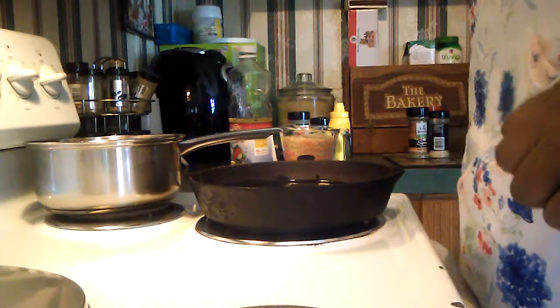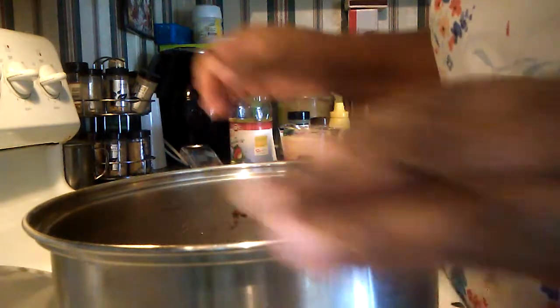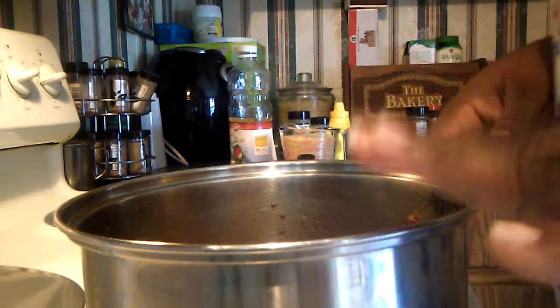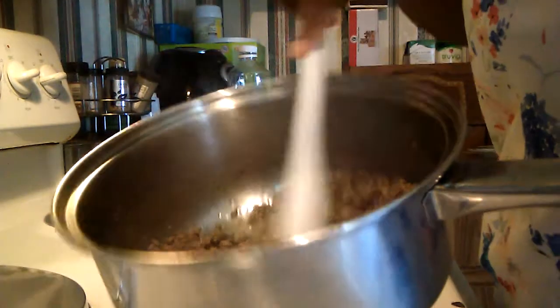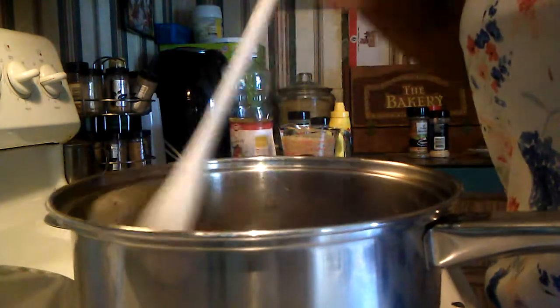Hello everybody, today we are going to be making fried chicken. I'm also making some dirty rice — we've got a bonus! In this pot I have some ground beef that I've browned. This is a quick, easy, delicious dirty rice.